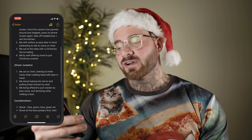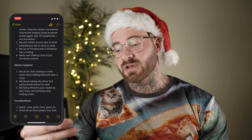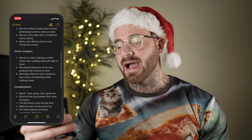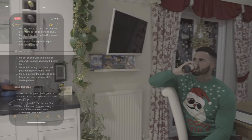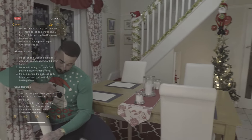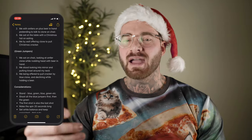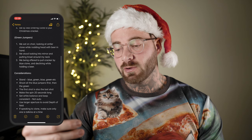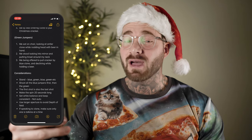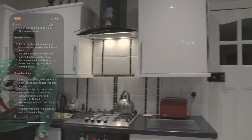Shot four: me by the wall, offering clone to pull Christmas cracker — me stood by the wall, asking my clone if he wanted to pull the cracker. Green jumpers: me sat on chair, looking at antler clone while nodding head with beer in hand — pretending to look up at the clone in shot two and agreeing with what he was saying. Two: me stood looking into mirror and putting tinsel around my neck. Three: me being offered to pull cracker by blue clone and declining while holding beer, pretending to interact with the clone from shot four and declining the offer.